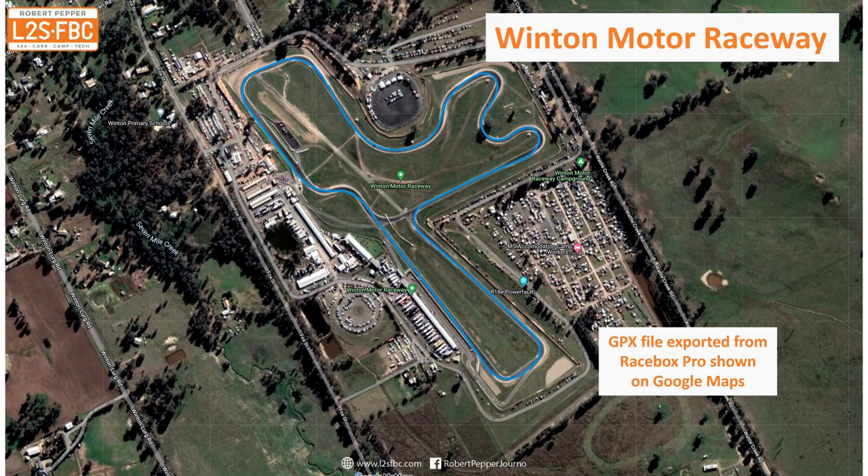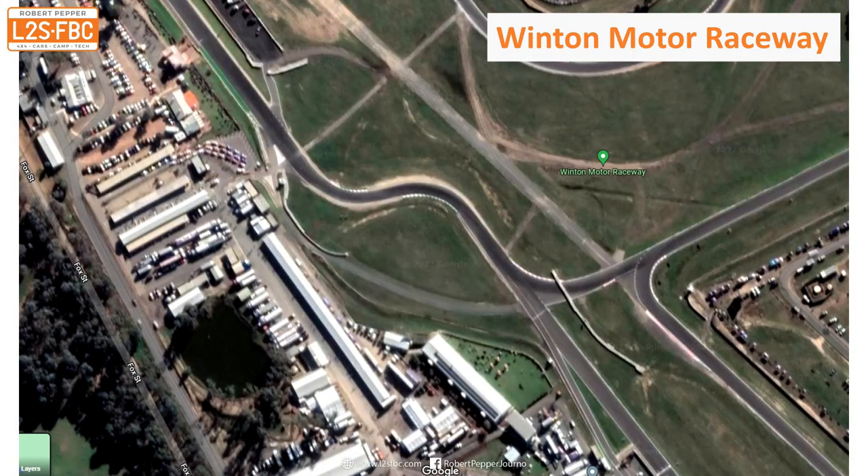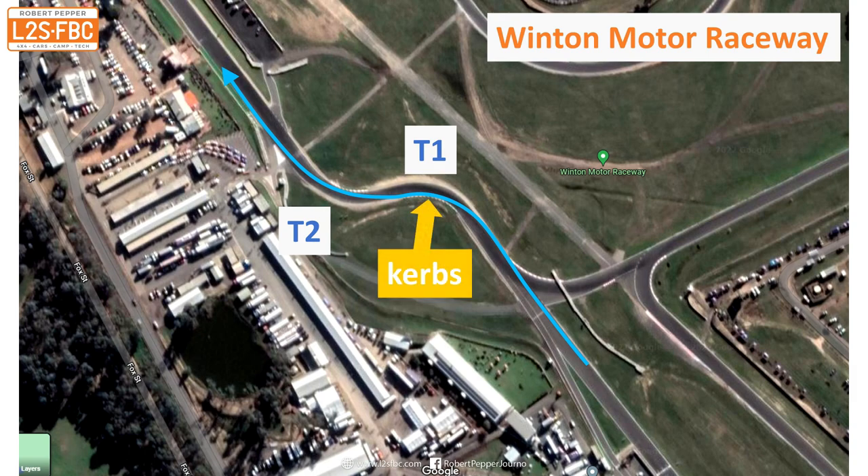The scene of this track mistake is Winton Motor Raceway, specifically turns one and two, which are circled. Taking a closer look at those two turns: there's turn one and turn two. The racing line means you compromise turn one a little bit to get a good run out of turn two up the hill. Pertinent to the story, there are curbs on the inside of both turn one and turn two.